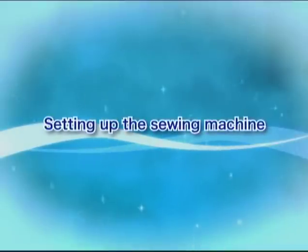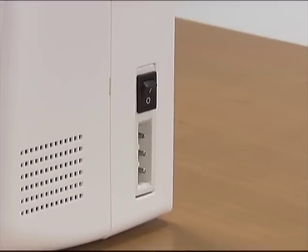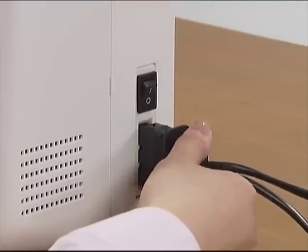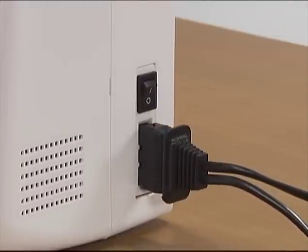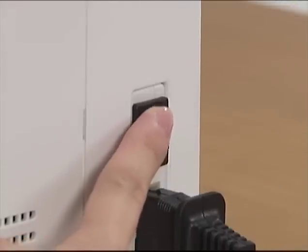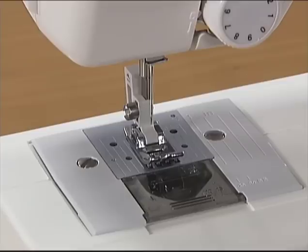Now let's get the machine ready for use. Insert the foot controller plug into the jack on the right side of the machine. Connect the power supply plug into a wall outlet. Turn the main power switch on. The sewing lamp comes on when the machine is turned on.